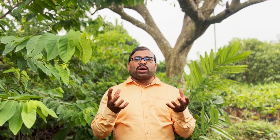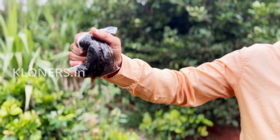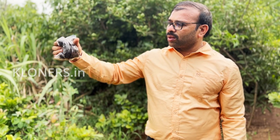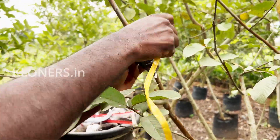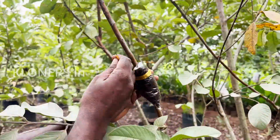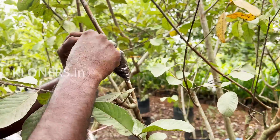First, squeeze out the excess water from the rooting media — the media should be moist, not dripping wet. Second, the tightness of the gooti: the gooti should be neither too loose nor too tight. If it is too loose, it won't anchor the roots. If it is too tight, it restricts the newly forming root cells.